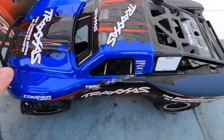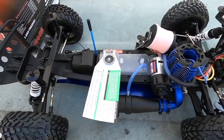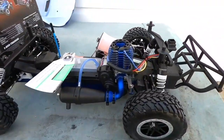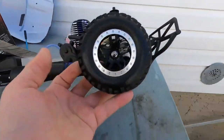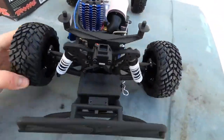Let's take the body off. This is what you get — a brand new Traxxas Nitro Slash. Obviously it's built on a short course platform. You can tell because these are classic Slash short course tires. What's great about these is they have fairly good traction, and they have very long life characteristics in terms of wear.